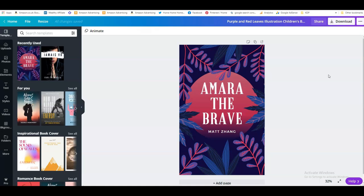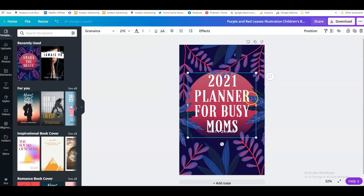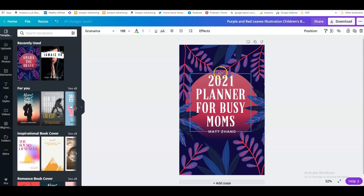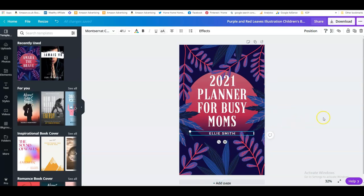What I mean by using the same template is that the layout is optimized for your customers. So let's start to change this one. We'll put our own book title in here — let's say we've got a 2021 planner, so we type in '2021 Planner for Busy Mums,' make it a little bit smaller so it fits in nicely, and I'm going to leave the author name where it is. Let's call this Ellie Smith.